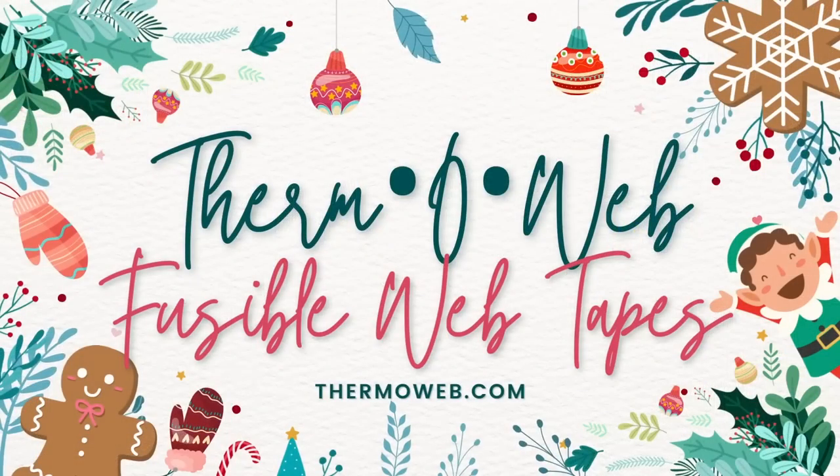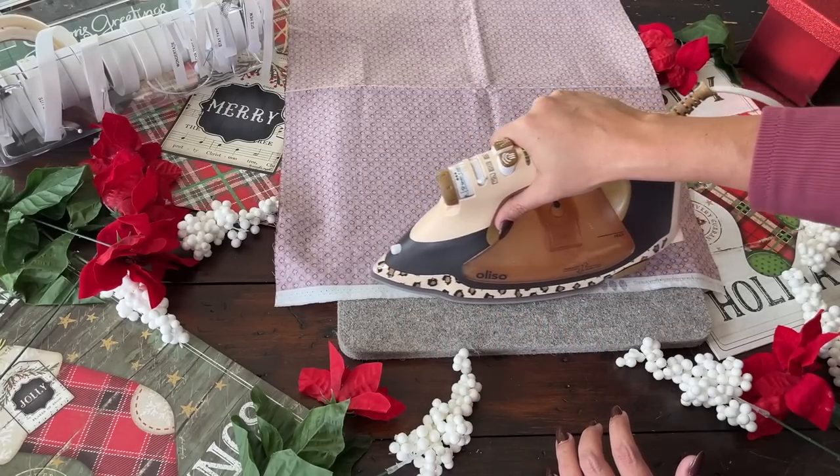Next we're talking about Thermoweb slash Heat and Bond. For the longest time I used whatever interfacing was cheapest or most convenient. I even tried professional-grade interfacing from the internet — super hard to shop, confusing ordering process, and I never really knew what I was getting. Then I discovered Heat and Bond and they are wonderful. You can find them at Joann, Hobby Lobby, or online, and the quality of their interfacing is just incredible.